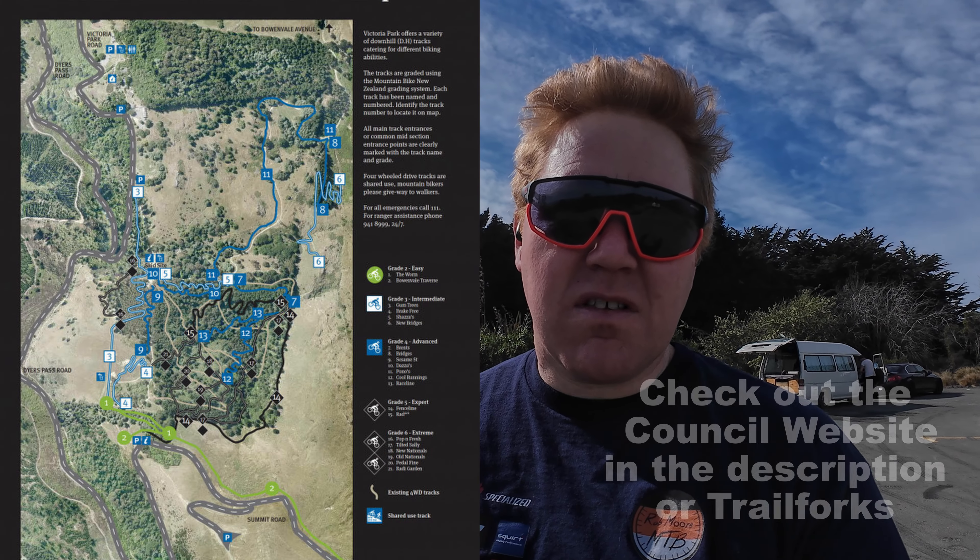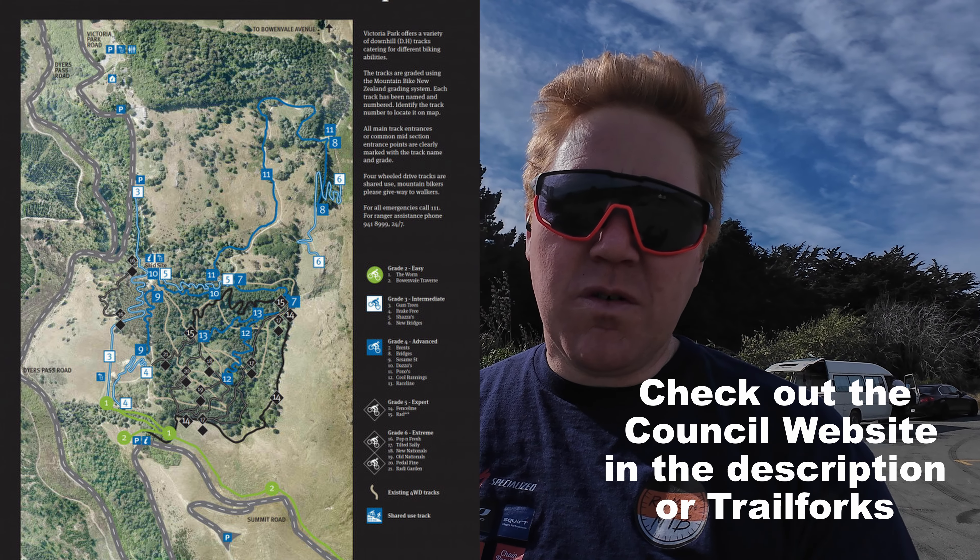Vic Park contains a wide variety of trails - not really any greens, but some blues, a lot of blacks and double blacks. We'll be looking at all these trails over the course of a series of videos. We start with the classic from the car park, into the trees around the trail, all the way out onto Break Free and then into Sesame Street. All along the way, Worm and Sesame Street have some drops, gap jumps, and a few features. Don't worry - every feature has a ride-around, so there's nothing compulsory, but they're all nice. This is a good progression trail.